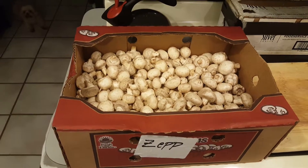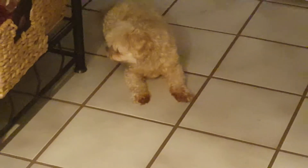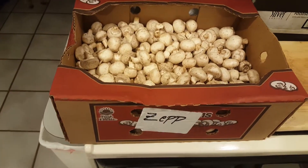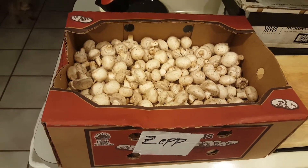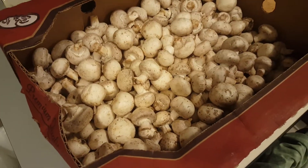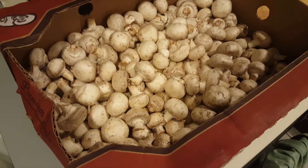Hey everybody, how you doing today? There's my little slacky dog. Today I might have asked for something I'm regretting — I asked for half a case of mushrooms from where my girl works because I want to make marinated mushrooms. But this is a shit ton of mushrooms, so I'm gonna make marinated mushrooms and probably some other type of mushroom dish.